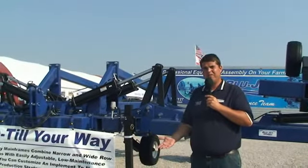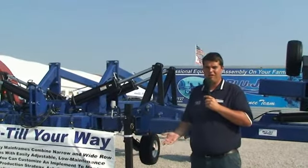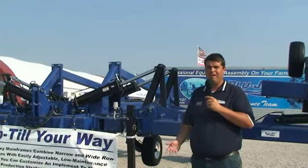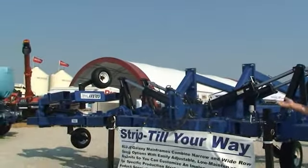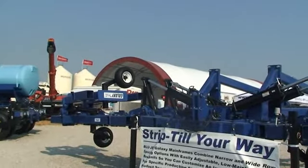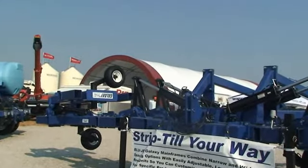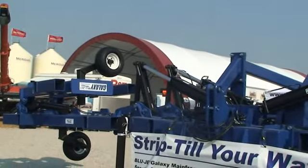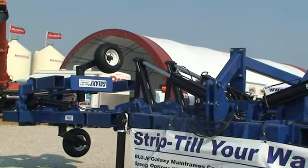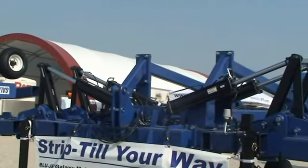The other thing about the Galaxy is that if you're trying to custom strip-till for other farmers or neighbors, the outer wing on this larger model actually folds 180 degrees so you can match two planter sizes with the same strip-till row unit. It gives it another degree of versatility and may allow you more opportunities to get some custom strip-till work done.